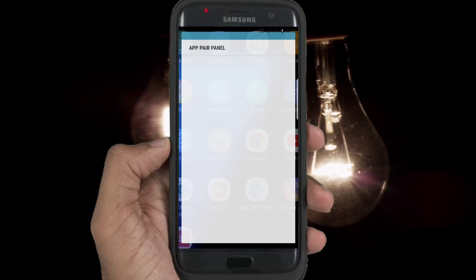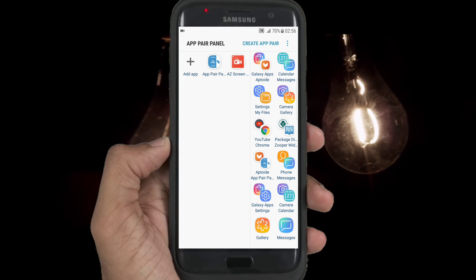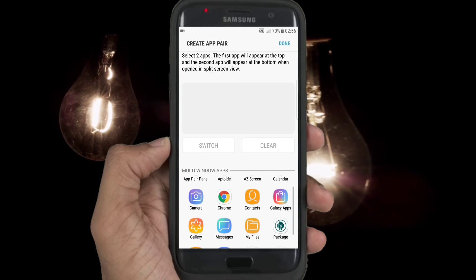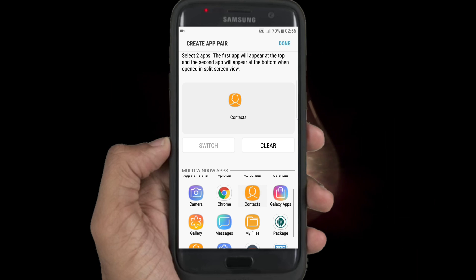For the first time you need to create some pairs. I think it's very easy to use. Don't worry if you find this feature empty — firstly you have to create some pairs.